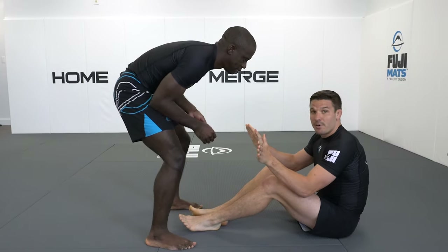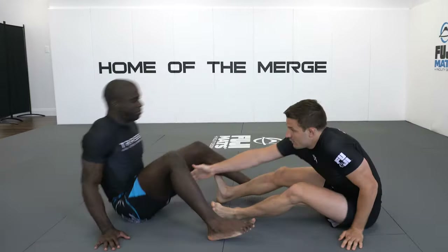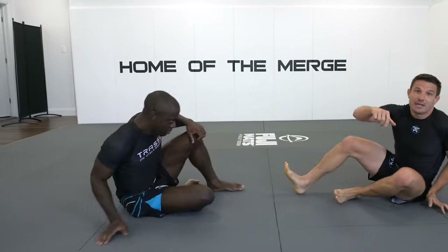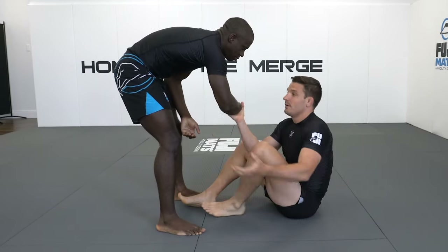Going through the whole thing now: snapping our feet in, pushing the top of the thighs to complete the dummy sweep, come up, get our two points.